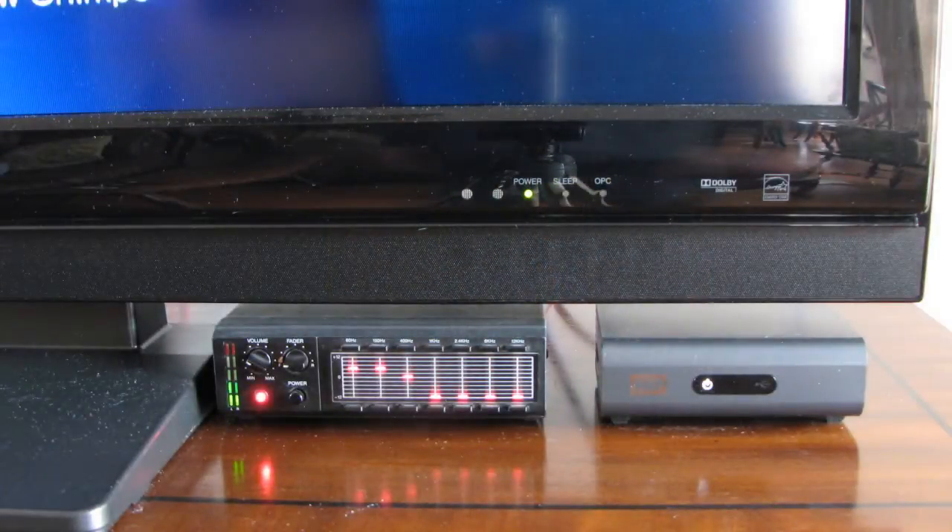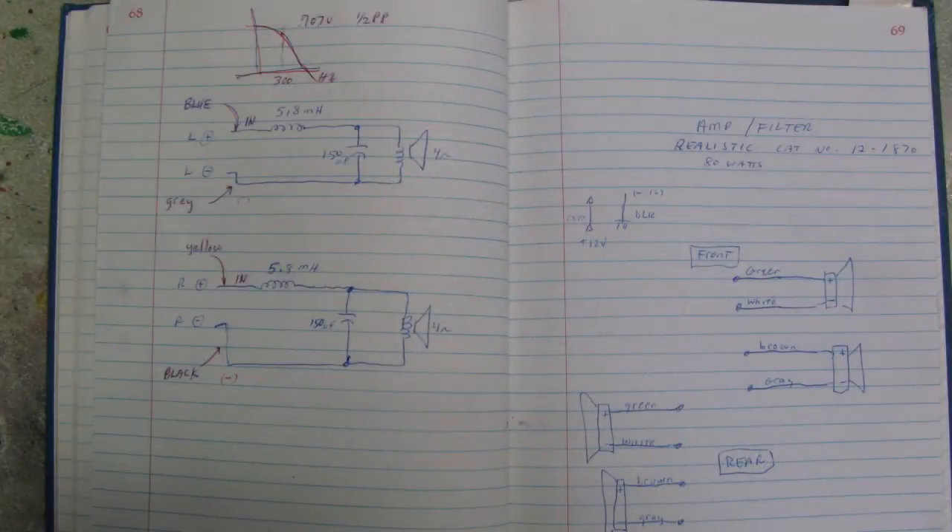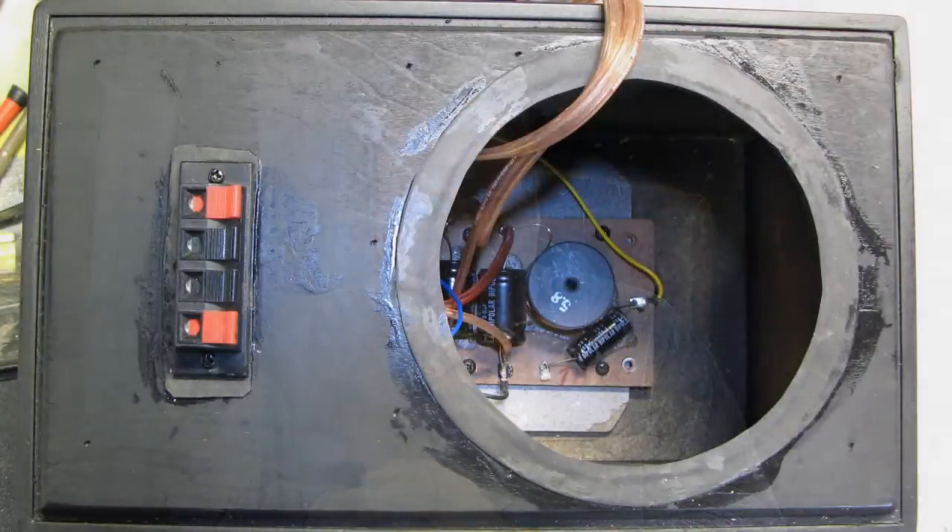My experience with isobarics is they generally sound pretty amazing even if you don't use expensive speakers. I'm going to be using some speakers I had laying around — 5.5 inch diameter polypropylene subwoofers. I'm using an old Radio Shack car amplifier with a frequency control where you can control the cutoff. Inside the speaker I'm also putting a crossover network with inductors and capacitors — a basic filter with a cutoff of about 300 Hz, which will allow the subwoofer to naturally roll off after 300 Hz.